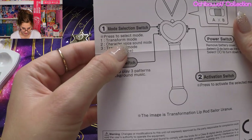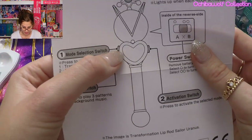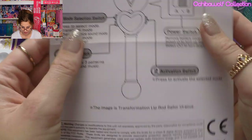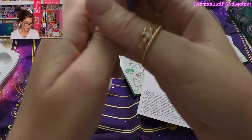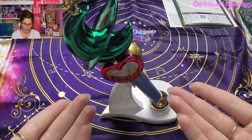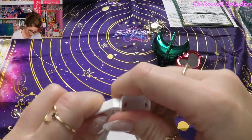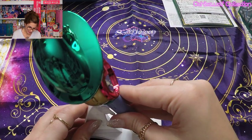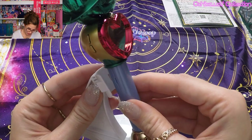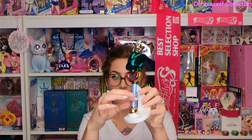Okay, so it says it has transformation mode, character voice sound mode, and transformation mode without voice. Those are the three different sounds it makes on the top switch, and then the second switch is just to play three patterns of background music. Over here is her activation switch. The dual pieces that come with the rod are for different ways to display it on the stand — you can either have it facing front, or pop in the other piece and it can sit on its side. Make sure you see these grooves on the side so you can snap it in place so it won't fall if you bump your shelf. That is Sailor Neptune's lip rod.